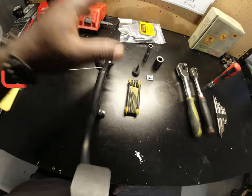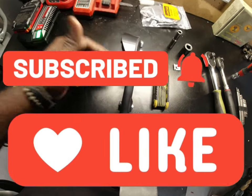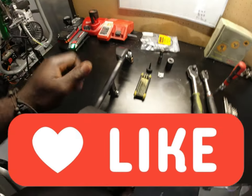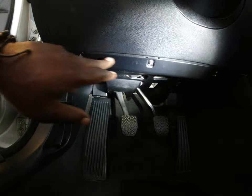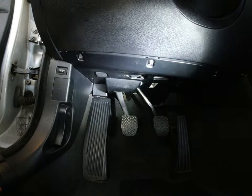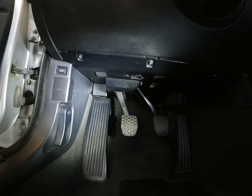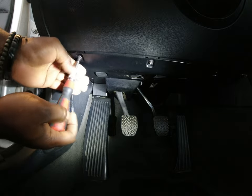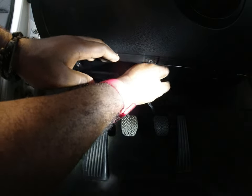Before I go ahead, thank you so much for your support guys — I do appreciate it. Don't forget to like and subscribe. Let's get down to it. You have some torx bolts here — one, two, and three — so you need to remove all three of them. It is T20 to remove all three. Go ahead and pull the cover down gently.